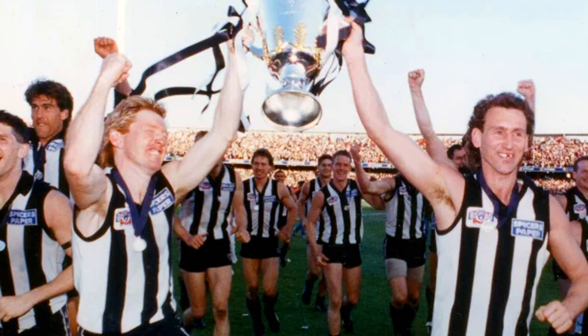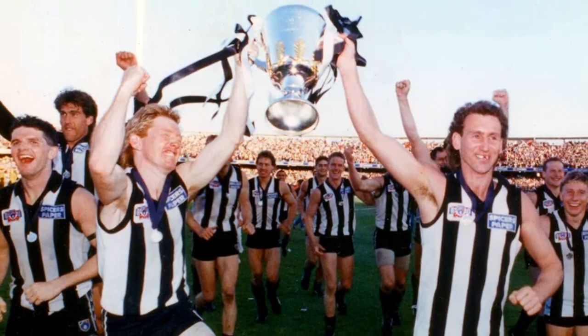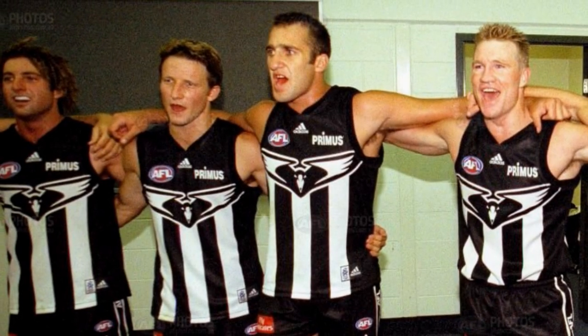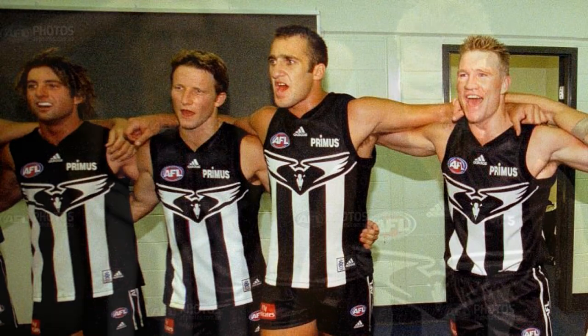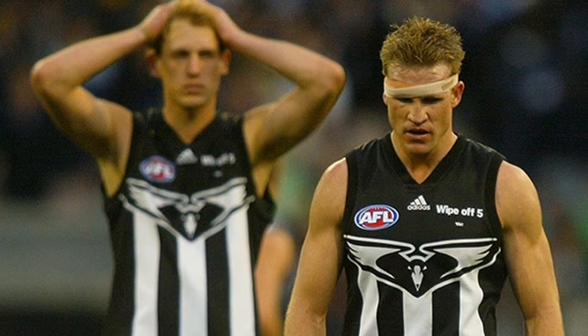While the Pies have worn the stripes either in black or white as their home jumper for essentially their entire existence, in the early 2000s they did briefly wear an away Guernsey that is by far their best design. It's become known as the Swooping Magpie Guernsey, and in my opinion, it's the perfect Collingwood jumper.